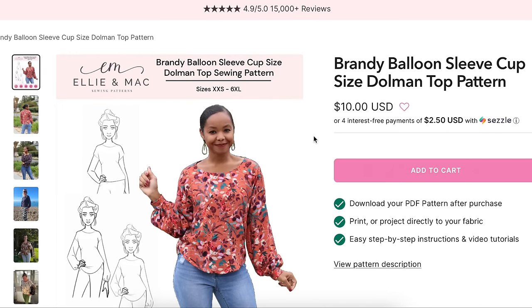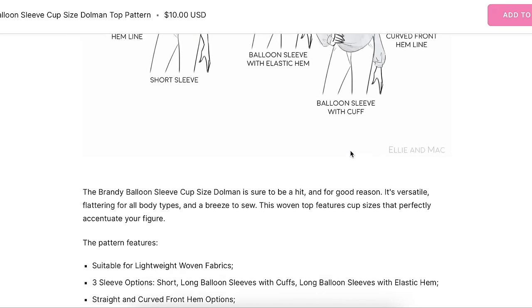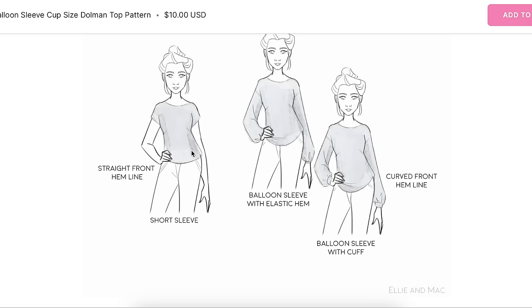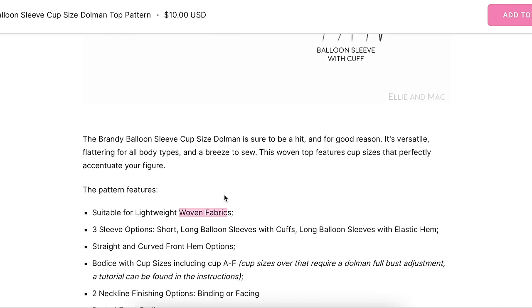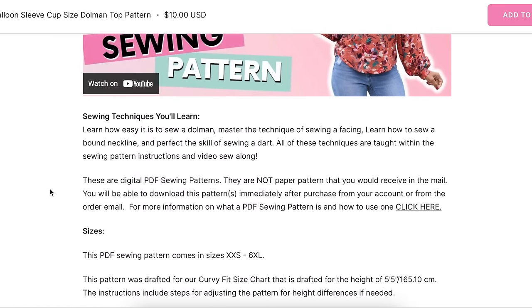Next is the Ellie and Mac Brandy balloon sleeve cup-size Dolman top pattern. It features cup sizes, suitable for lightweight wovens — and again, Ellie and Mac is not known for woven fabric patterns. There are three sleeve options: short, long balloon with cuffs, and long balloon with elastic hem. Options also include straight and curved front hem, and two neckline finishing options — binding or facing. It comes in their regular size range XXS to 6X, drafted for a curvy fit, with a full bust of 29 to 60 inches.